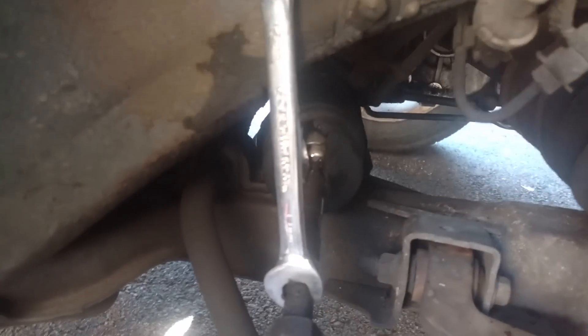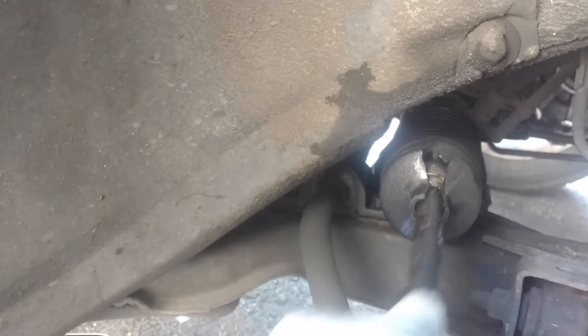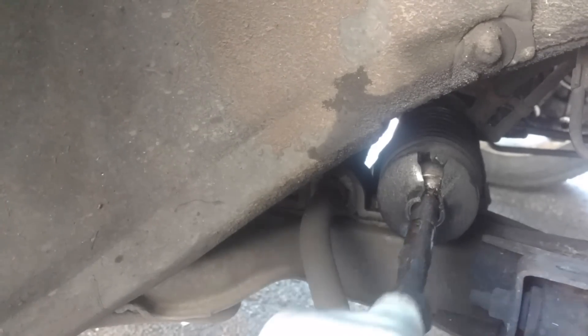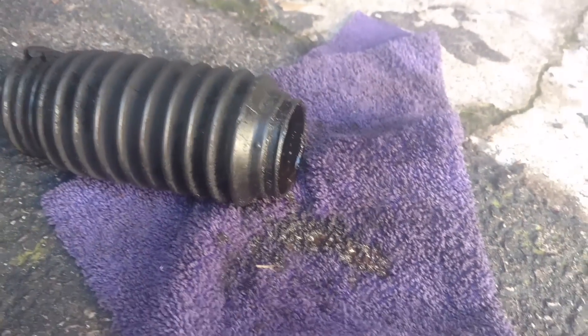Eleven turns got it off. Now I'm going to turn that nut off, get that boot out of there, adjust that fuel line, put the new boot on, zip tie it, get this thing back on. The joint is not as loose as it could be — I don't feel any in-and-out clicking in it. Saved it in time, I think. I got some moisture out of this boot. At first I thought it was hydraulic oil from the rack, but it looks like water and stuff got down in there. Hopefully I'm good.